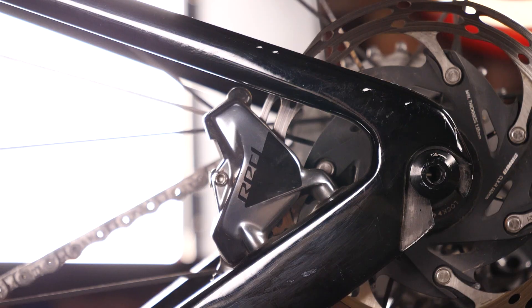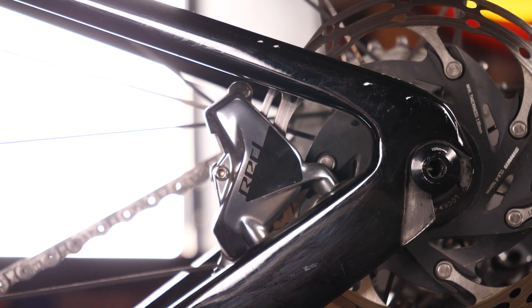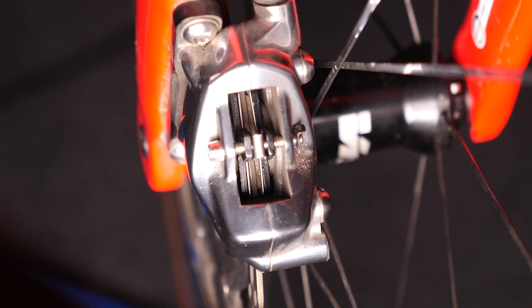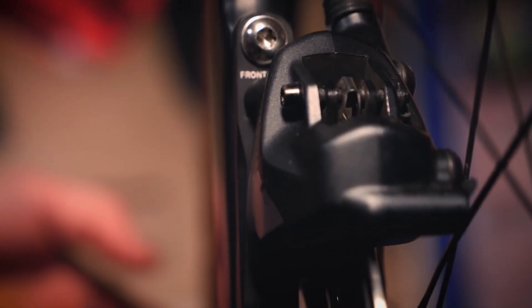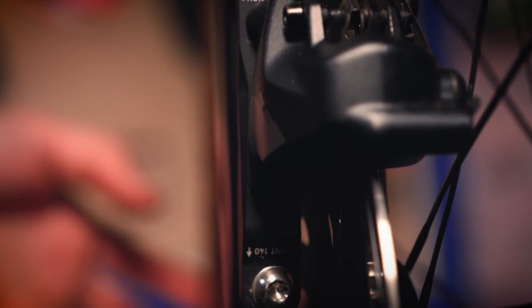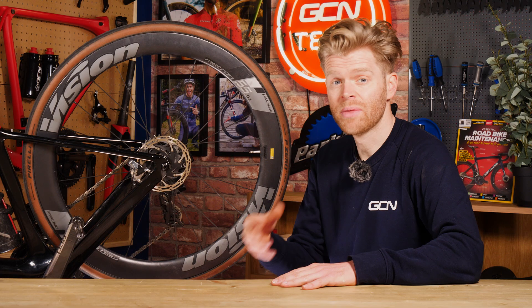This is the caliper, which contains the brake pads that, when the lever is pulled, clamp on to the disc brake rotor surface. It usually has a two-bolt connection onto the bike frame to make it very secure. This also means it can be adjusted so that the pads don't rub.